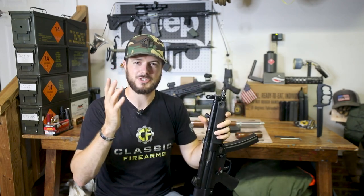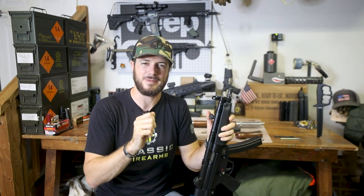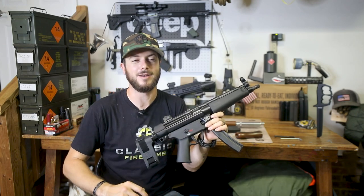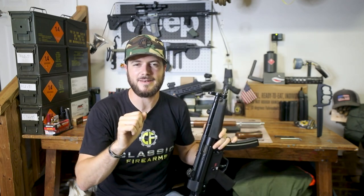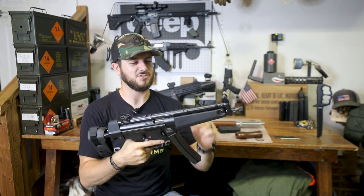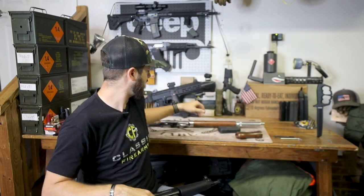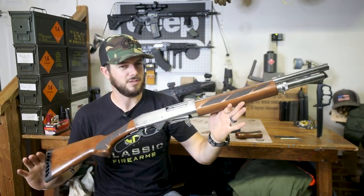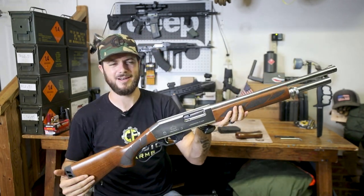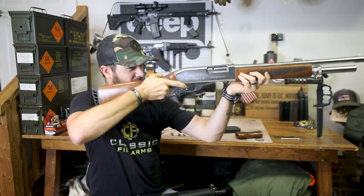If you guys play Call of Duty, unfortunately my streams the last couple of weeks haven't been happening because my internet provider has been failing me. We do play Call of Duty Modern Warfare, and if you're an MP5 user like myself and Ryan, hop on Thursday nights at 8. I'm keeping my fingers crossed that my internet doesn't go out this Thursday so I can actually play with you guys.